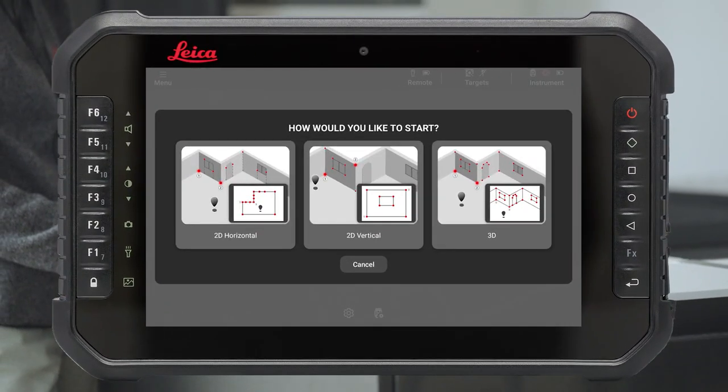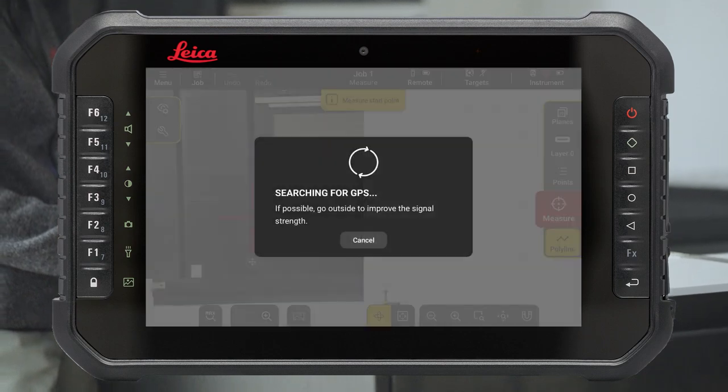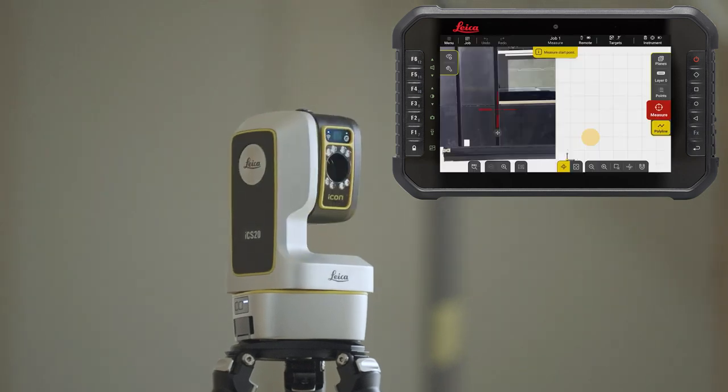Select 2D Horizontal to begin measuring the countertop. All measurements will be projected on a plane. The instrument will start levelling automatically. You can capture a panoramic picture now.